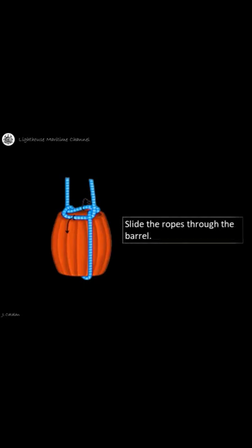Slide the ropes through the barrel. Wrap the rope around the loop. Pass the end of the rope through the loop. Pull both ends to tighten.